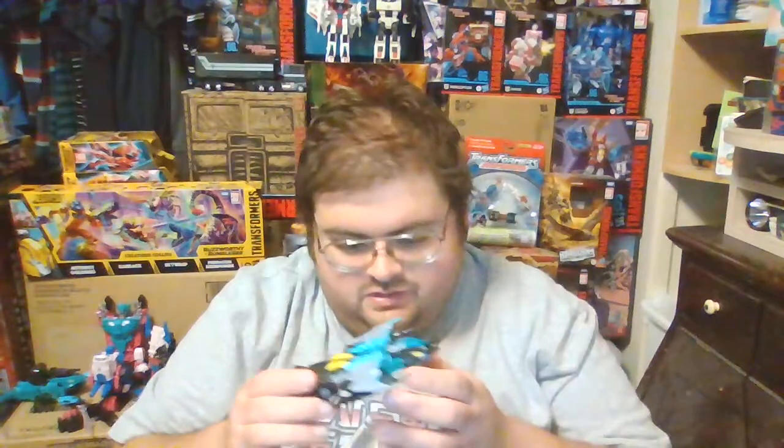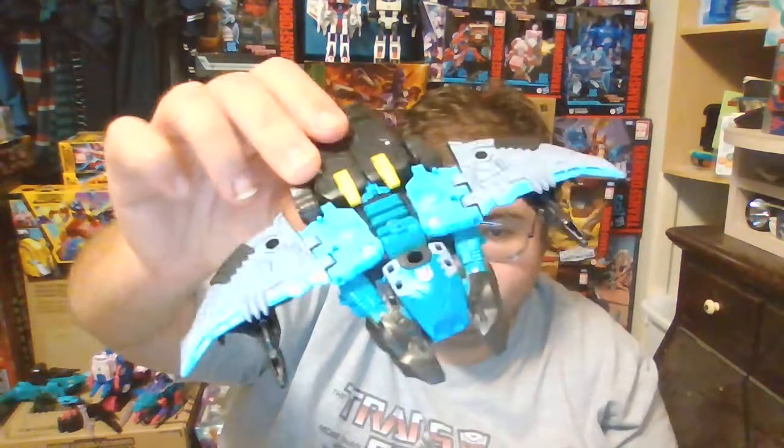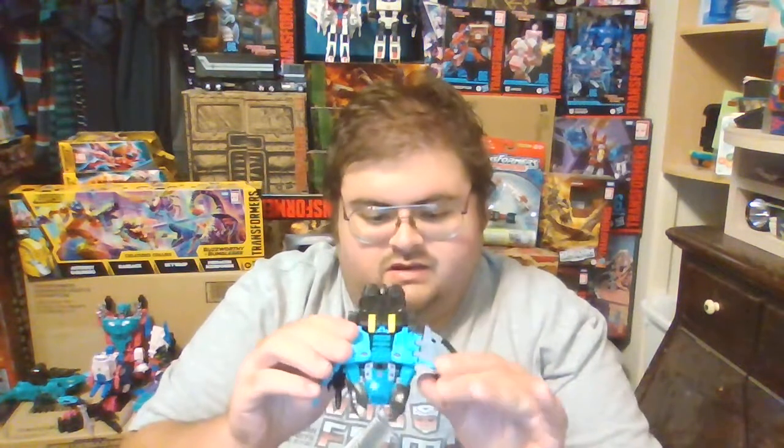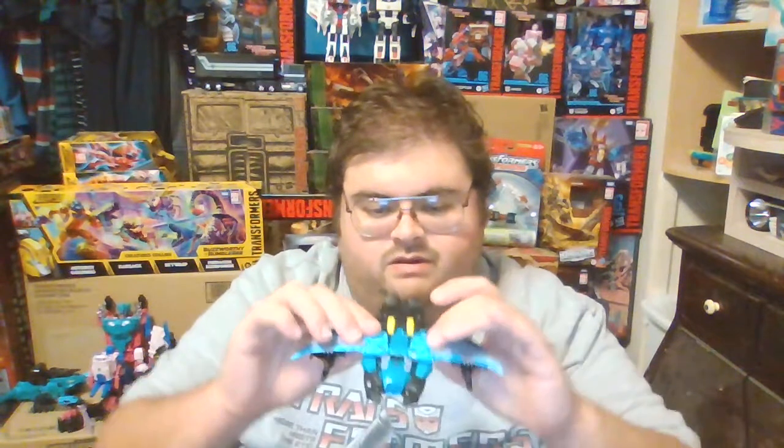Underneath he has a larger laser gun that he can use in all of his modes. Removing those, here he is in Manta Ray Beast Mode. Similar to Cutthroat, the wings can go downward but they can't really go upward that much.